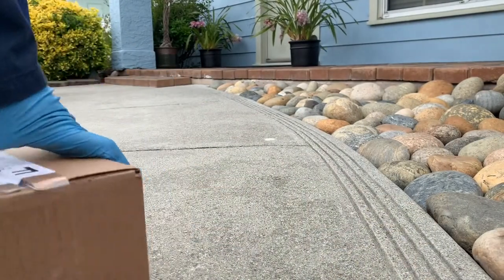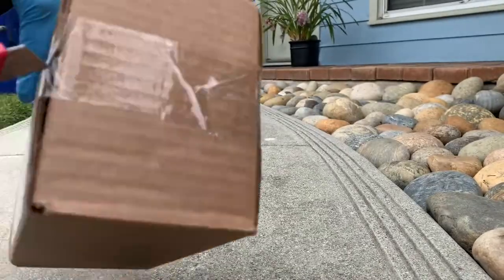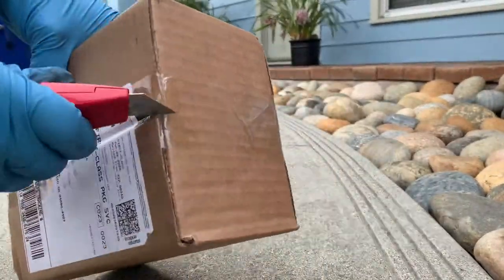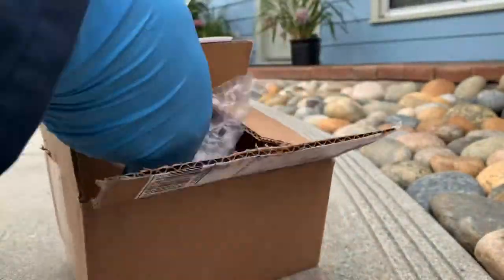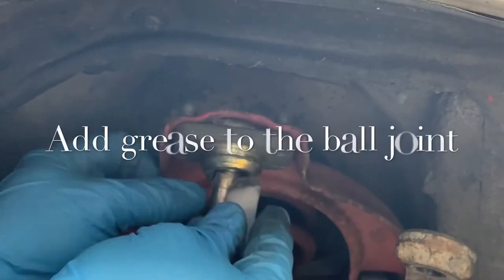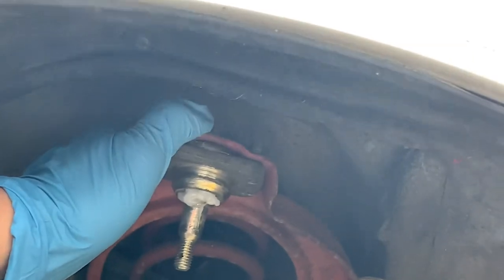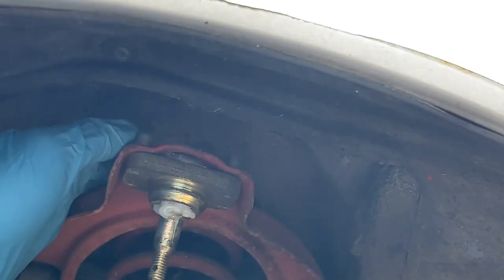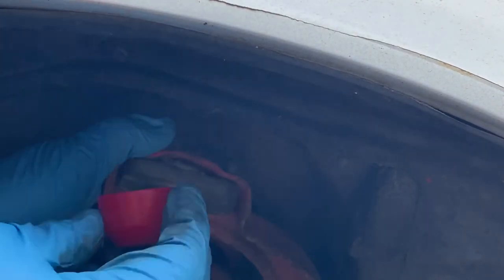Before you start any project, make sure you have the replacement part that you need. Once you're done, put in grease and just put the new part in.